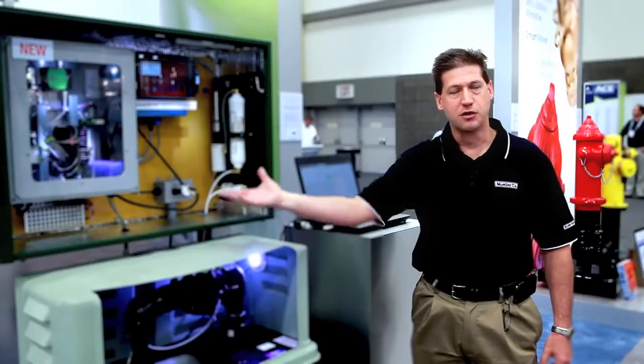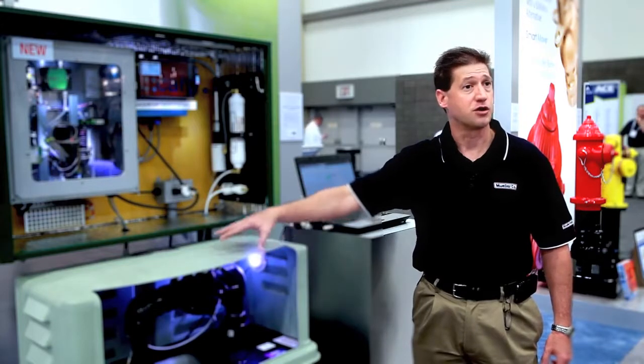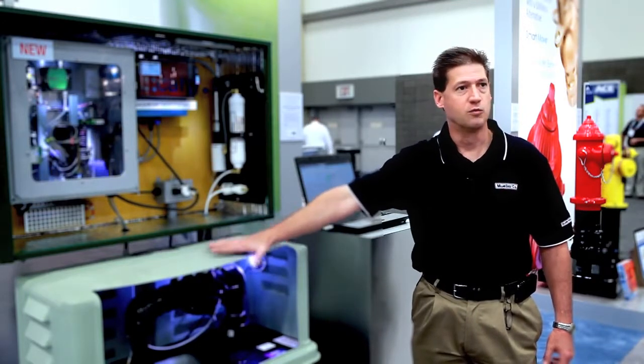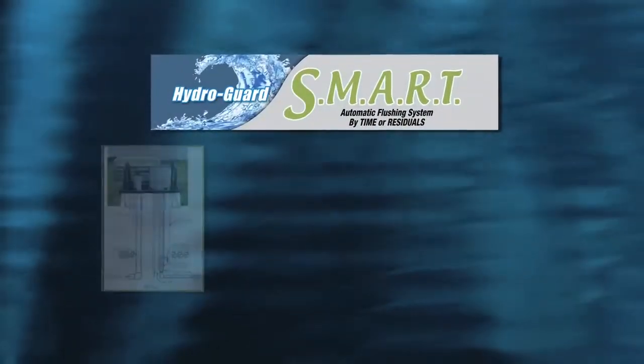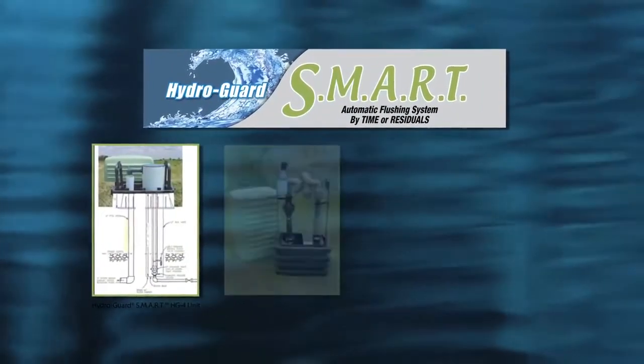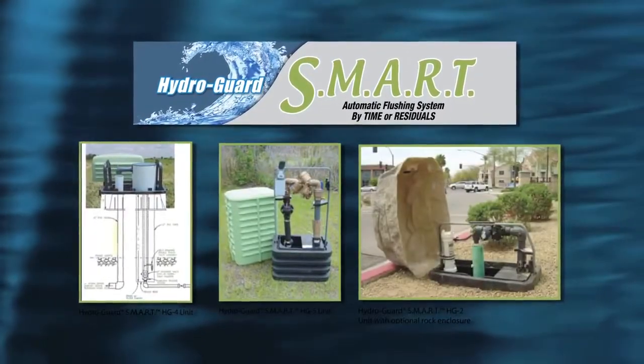The HydroGuard is doing its job automatically in the field, causing the HydroGuard flushing device to turn on and turn off when chlorine residual requires it. As an added benefit, the time-based programming functionality that has always been one of the HydroGuard system's primary benefits has been incorporated into the smart flushing system.